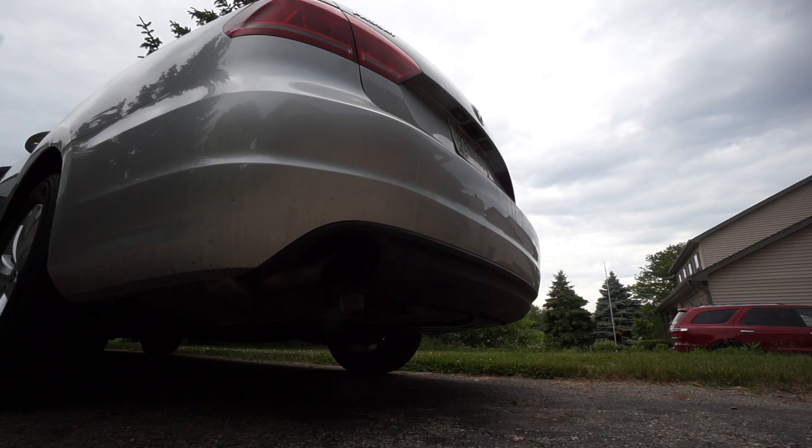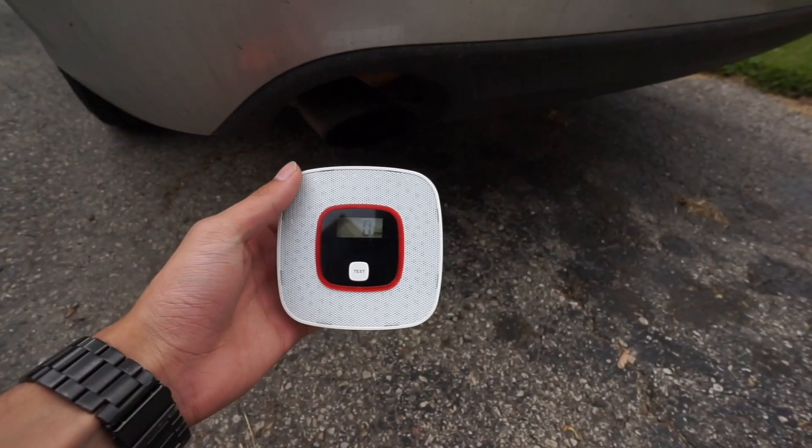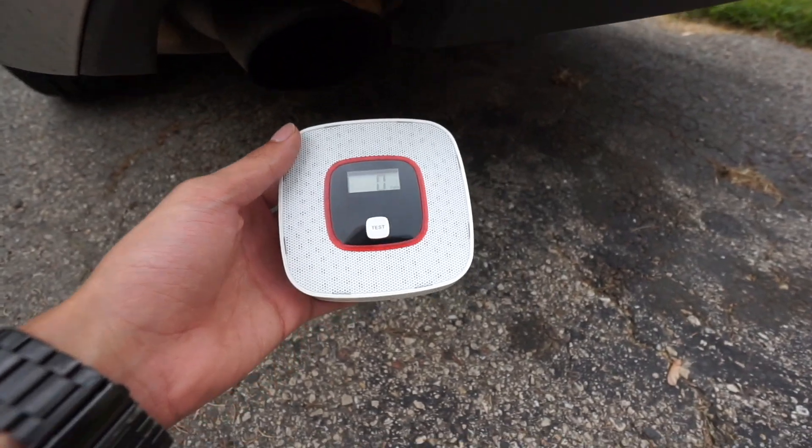All right, I think we're good. Let's go outside and try it out on my car. Like I've said, I'm not an expert so do not dislike the video if I look weird trying to test it. Let's go outside. Here's my car. I'm going to put it near the exhaust.